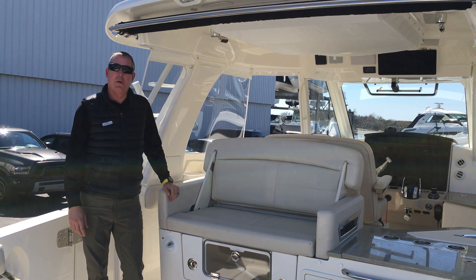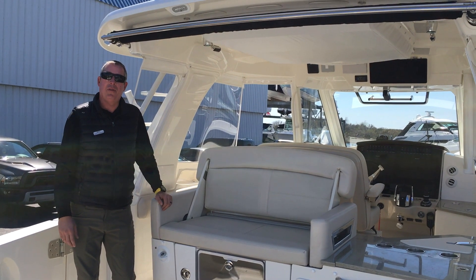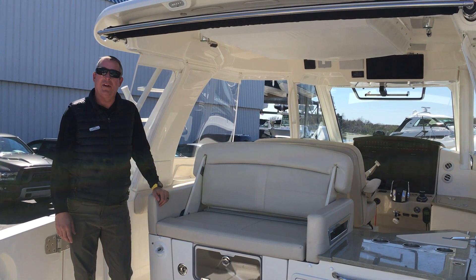Hello, my name is Scott Douglas with MarineMax of Wrightsville Beach, and today we're going to take a look at the all-new 350 Realm from Boston Whaler.